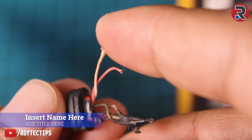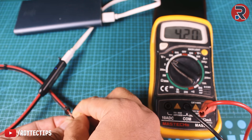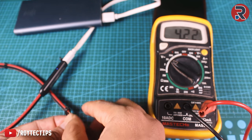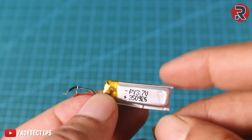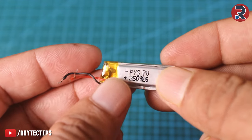Here we have the battery connector — the red is positive and the golden is negative. Checking the output voltage of the battery connector shows 4.42V, which is perfect. I already have some replacement batteries, so I will use one to replace it. Hopefully it works.